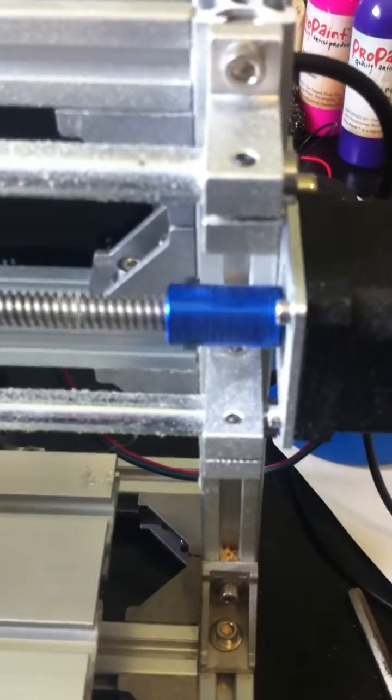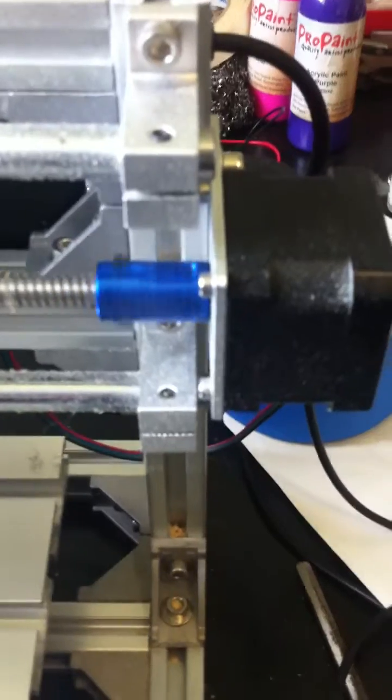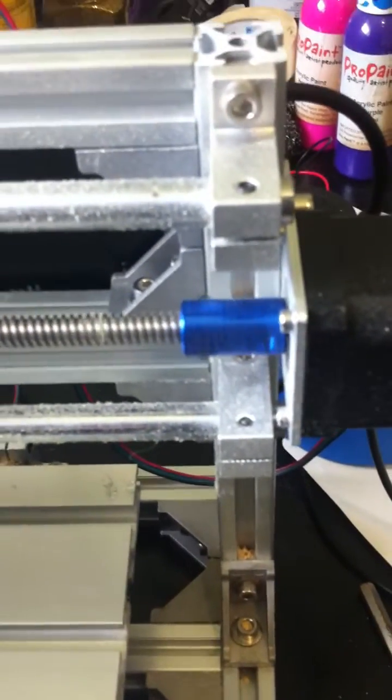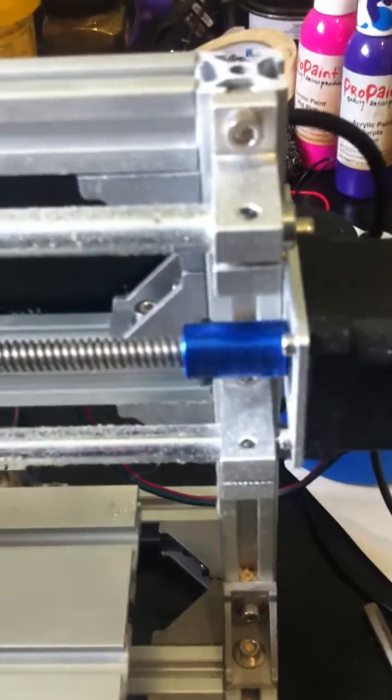This is the Viva 318 CNC router with a laser on it. A lot of people have been having a problem with the x-axis coupler coming loose, and as a general rule the issue has been using both screws — you just need to use the one screw that goes on the flat side of the stepper motor arm.